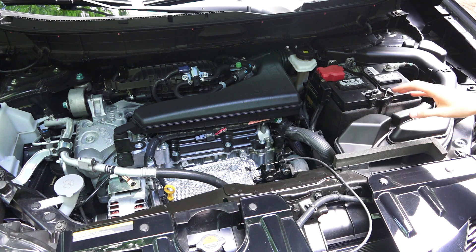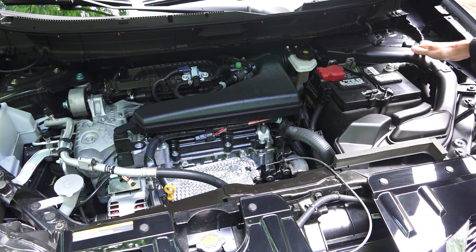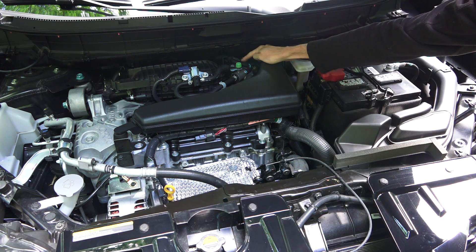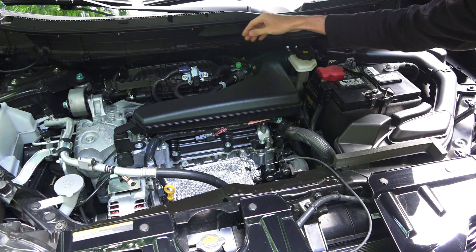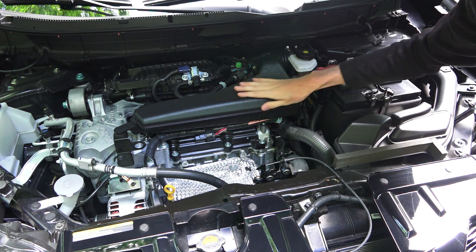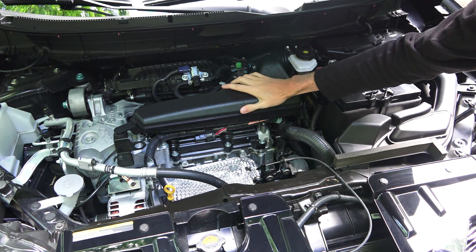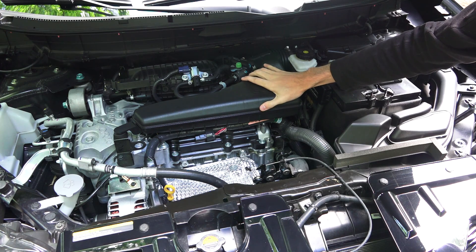Following the path of the intake air: the intake comes in up high in the front, passes back to the intake air filter, then travels to the electronically controlled throttle body, and into the plastic intake manifold. There's a piece that comes in before the throttle body — I'm assuming this has to do with induction noise, whether reducing it or altering it.